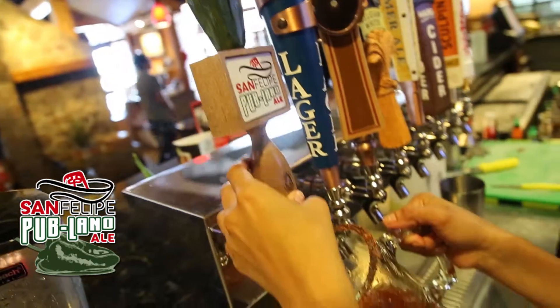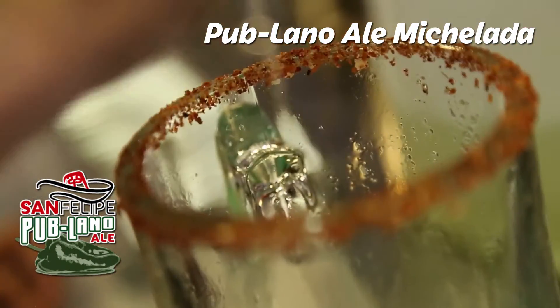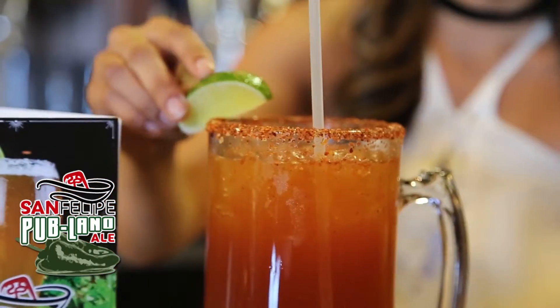Goes well with our Poblano El Michelada, made with our house-made Michelada mix combined with our delicious San Felipe Poblano El craft beer, garnished with a tajín-lined rim and a slice of lime.